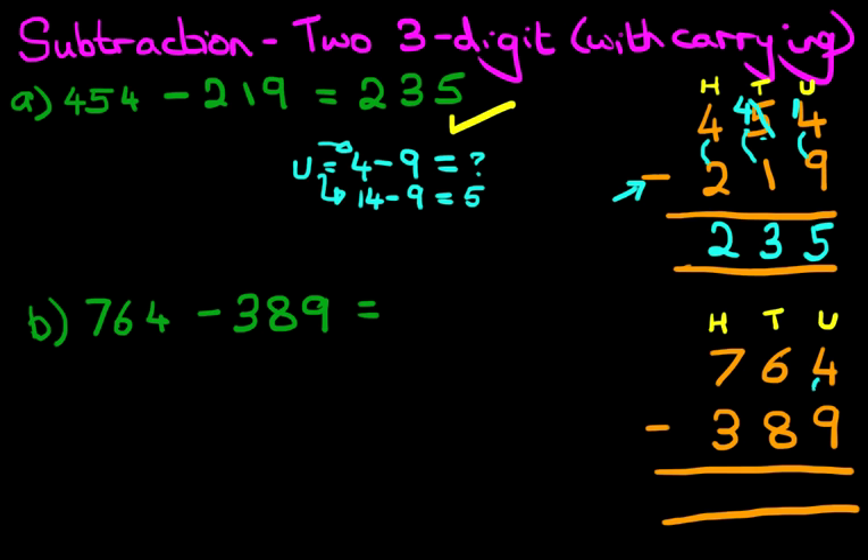We always start with the column on the right-hand side first. It's the units column: 4 minus 9. We have 4 minus 9 — we can't do this because the number 4 is less than 9. So the same as the previous example, we have to take 1 from the digit 6 next to it. We're going to cross out the 6. 6 minus 1 is 5. That 1 we have taken, we're going to put it next to the 4. So the units question has now become 14 minus 9, which is 5. Let's write this down.